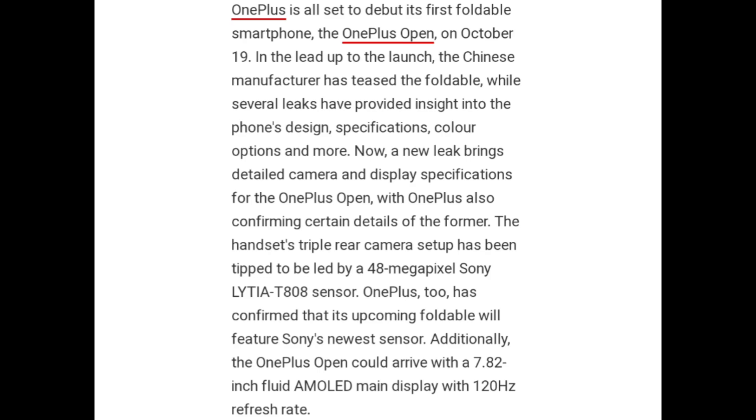The Chinese manufacturer has teased the foldable, while several leaks have provided insight into the phone's design, specifications, color options, and more. Now a new leak brings detailed camera and display specifications for the OnePlus Open, with OnePlus also confirming certain details of the former.